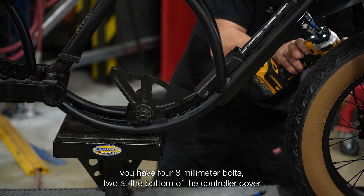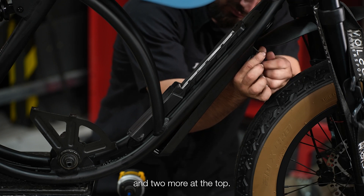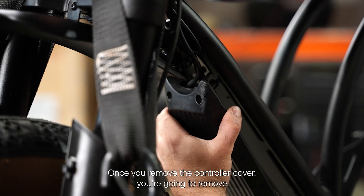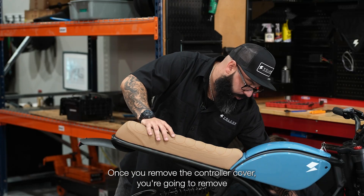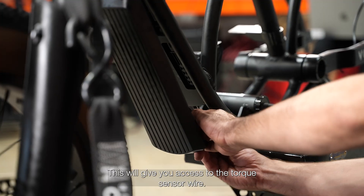You have four 3mm bolts — two at the bottom of the controller cover and two more at the top. We're going to remove those now. Once you remove the controller cover, you're going to remove the wire wrap. This will give you access to the torque sensor wire.